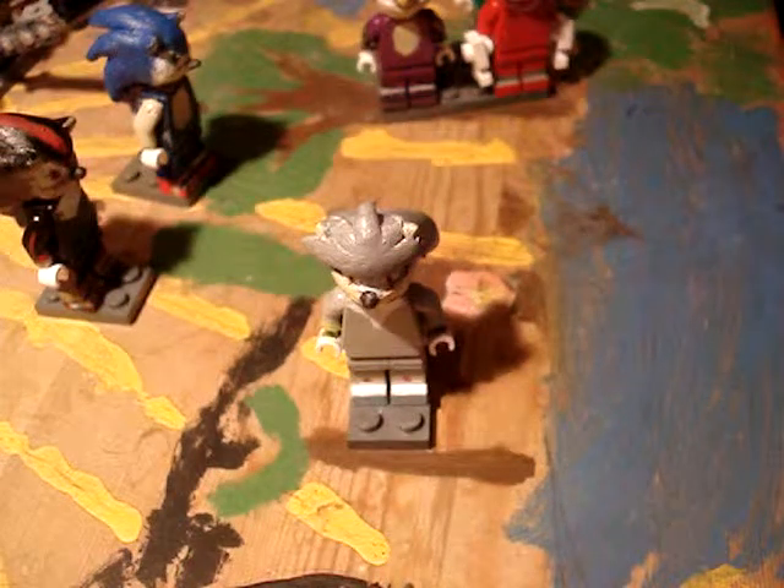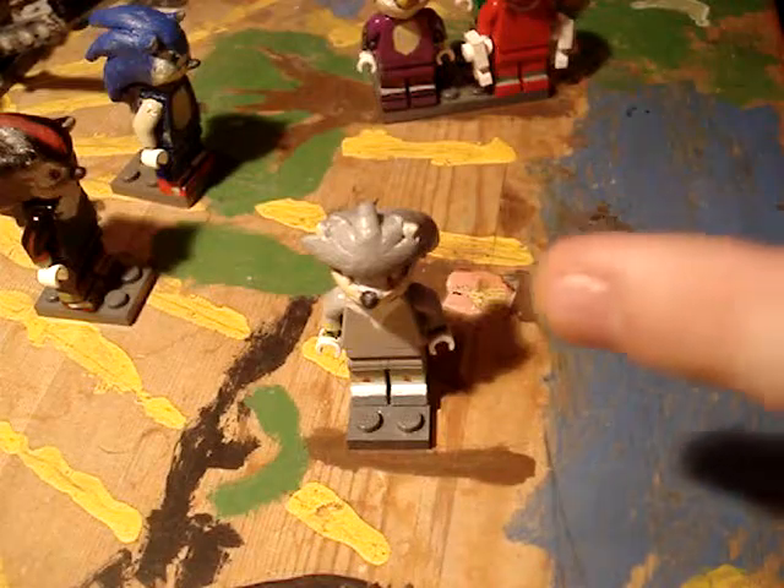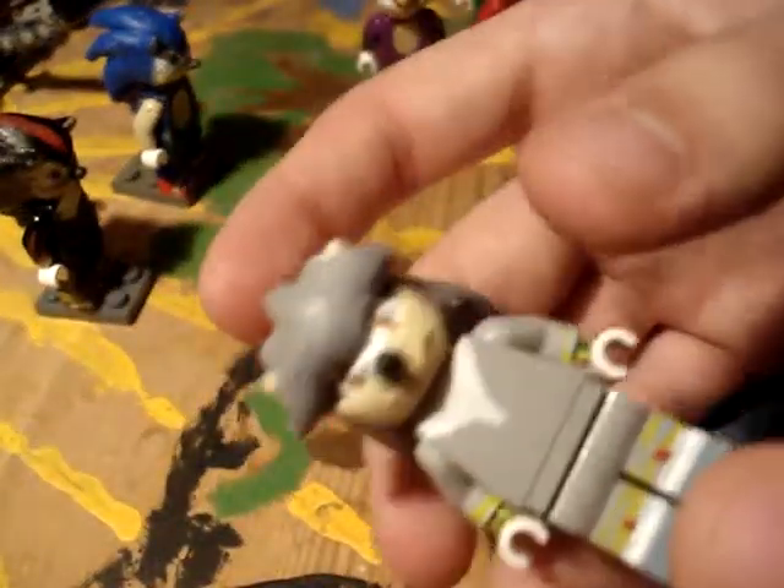What's up, guys? I'm back with another minifigure, and this is an updated version of the Silver the Hedgehog figure, because I really didn't think my silver turned out that nice after a while.